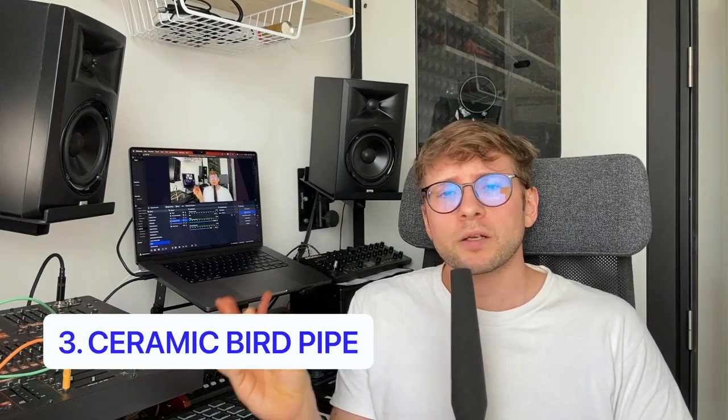Next up we have this ceramic chirping bird pipe, which by itself doesn't sound much like a bird, but if you fill it halfway up with water you can get some nice trills with this thing. You can experiment with the water level and you can tilt the bird back and forth to get some variety in your sound.